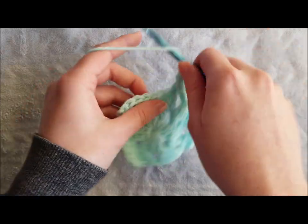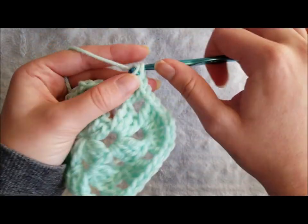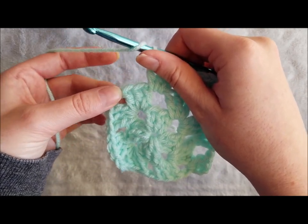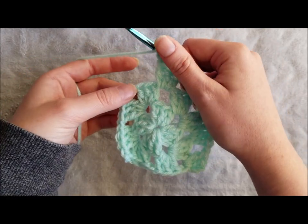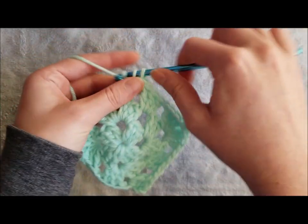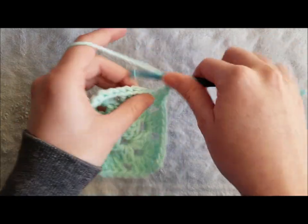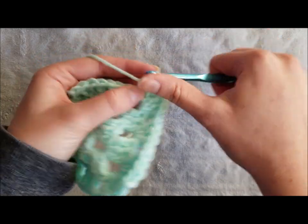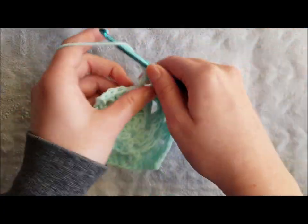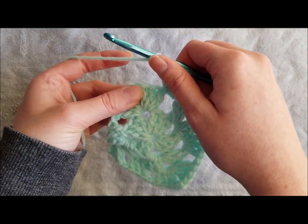Chain one, three double crochet in the next chain one space. Chain one, three double crochet in the next chain one space. Chain two, three double crochet in the next chain two space. Chain two, three double crochet in the chain two space. Chain one, three double crochet in the next chain one space. Chain one, corner: three double crochet, chain two, three double crochet.